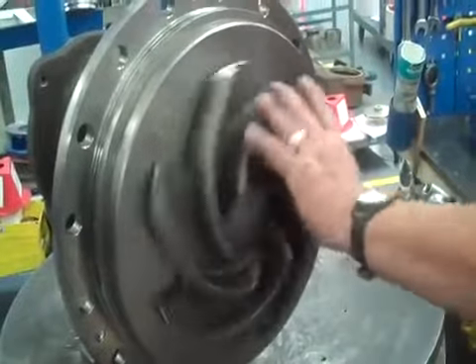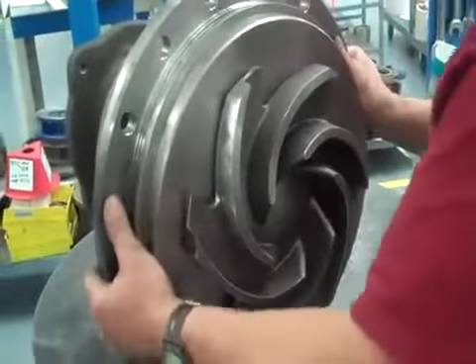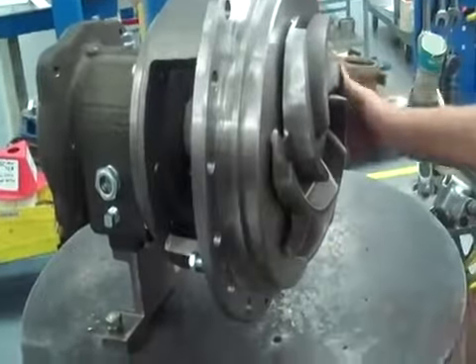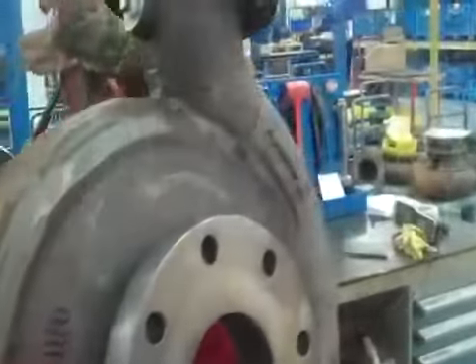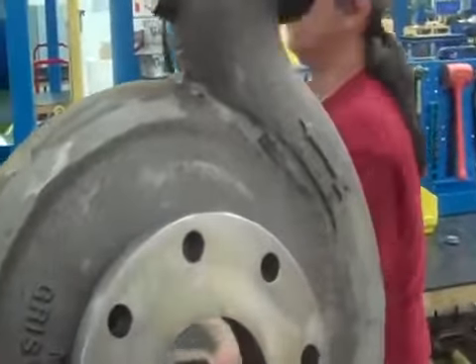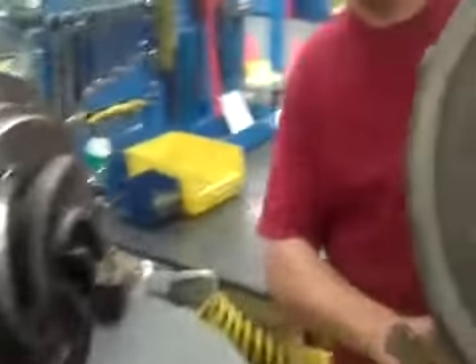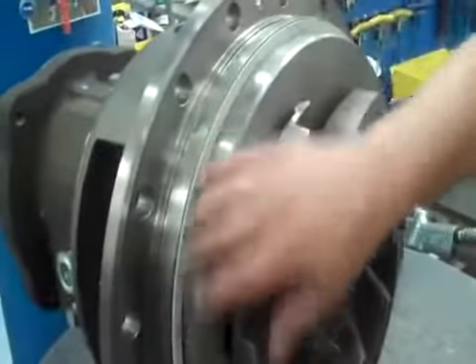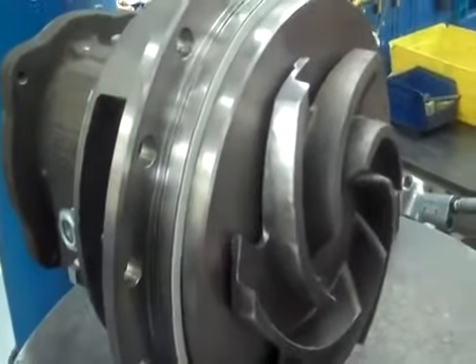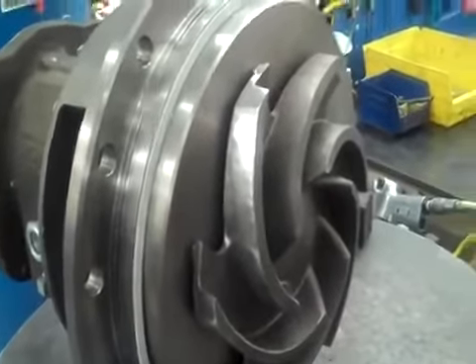Now that we have our impeller on, put our case on. The last thing you're going to want to do is put this case gasket on. You can either put it on the stuffing box or you can put it on the case — it's just a preference. Sometimes it's better to do either or.